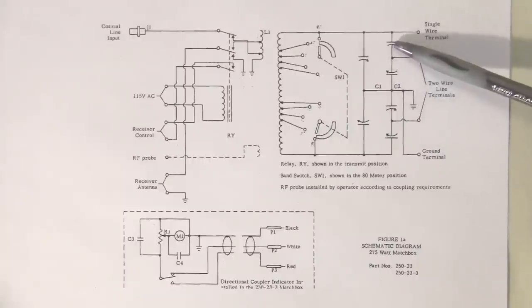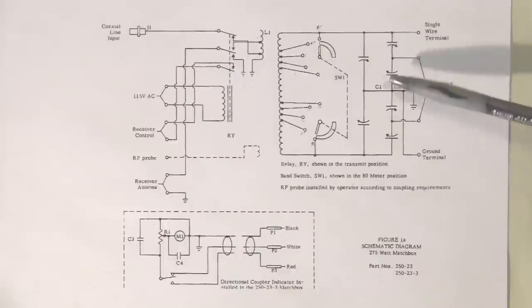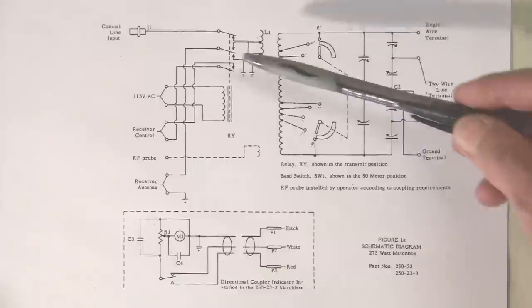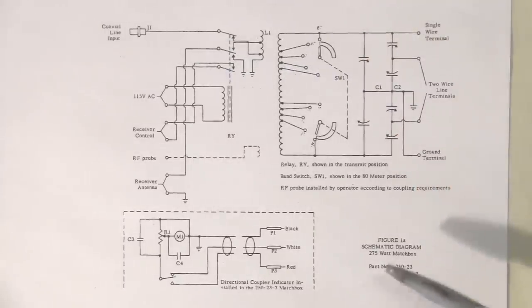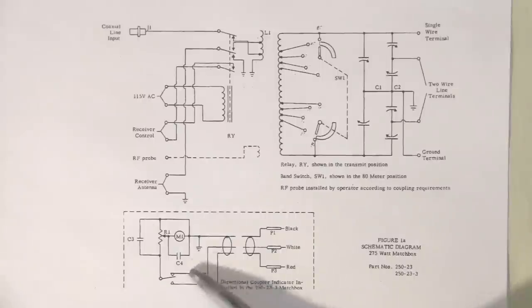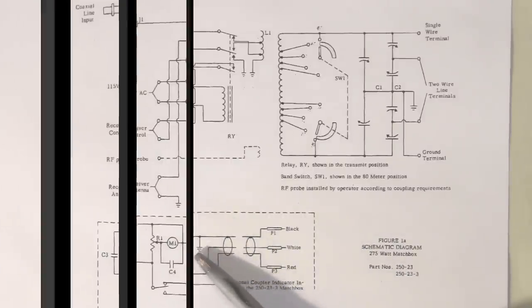The impedance matching is accomplished by adjusting these capacitors here to help match the input impedance to the impedance you see out here. Over here we see a readout — an SWR readout — for the directional coupler, which connects right in here. This is SWR, or standing wave ratio.